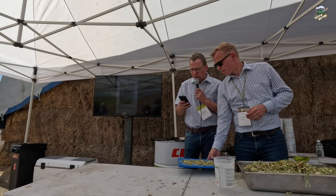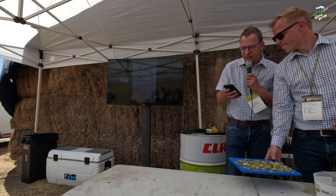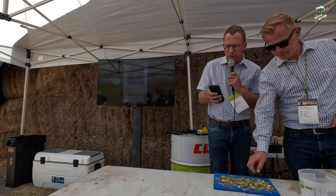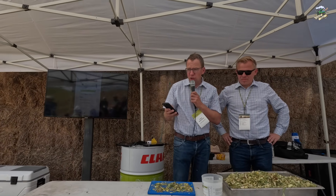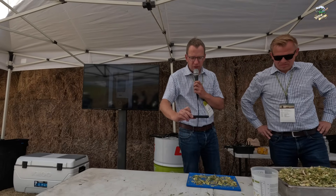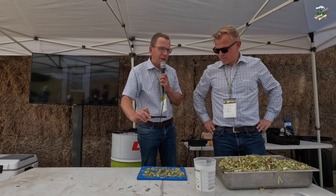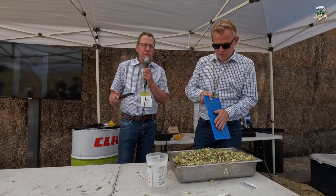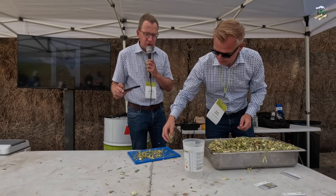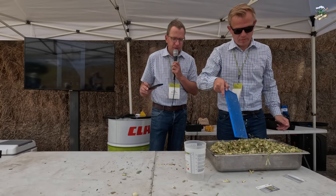I've got the Claas Connect app open here with the machines working right now. We're looking for the chopper in the field — that's Allen's machine. We can see the GPS position and that the machine is harvesting. To set up this procedure, we go to Optimize, Chop Quality Analyze, and Add a New Analyze. Now we take pictures from the plate — we spread some material on the plate, making sure not to pile it up since the camera can't see through a pile. The important part is that we see at least 300 particles, meaning kernels, on the pictures.